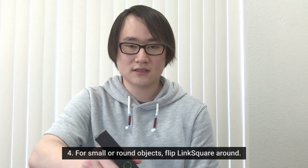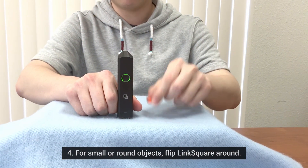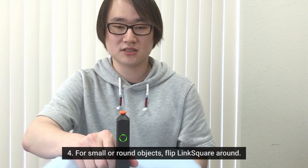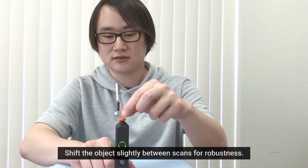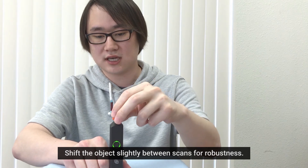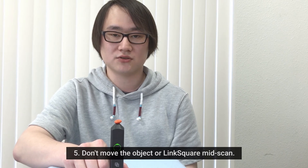Finally, if the object is small or roundish, it might be easier for you to turn up the LinkSquare and place the object on top of the scanning area. This works best if the object is big enough to cover the scanning area, and to ensure robust data, you can simply move the object between scans. But make sure that you do not move the LinkSquare or the object during scanning.